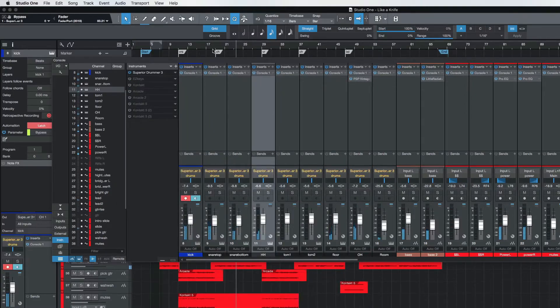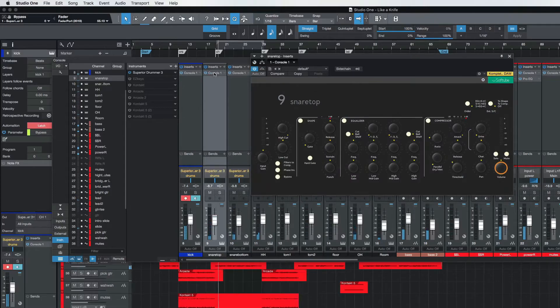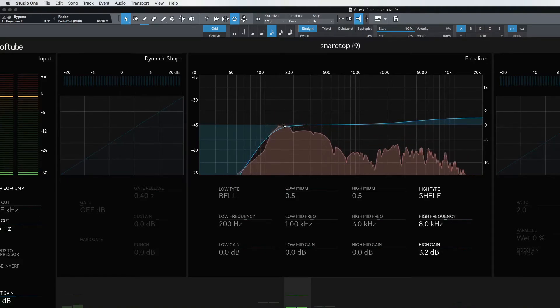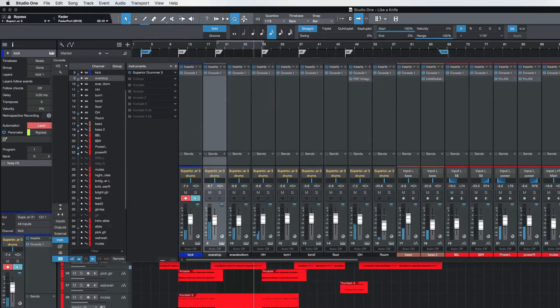I'm liking what's going on here, but I have to say I want that snare to hit a little more. I could turn it up a little, but I think it's sitting where it needs to be. I want to look at my EQ here — this is probably where it's going to happen. There we go. Now that I've done that, I might want to bring it down just a tiny bit.